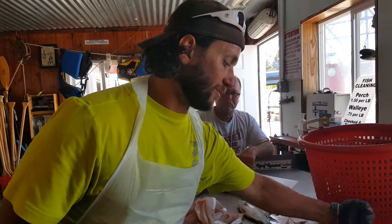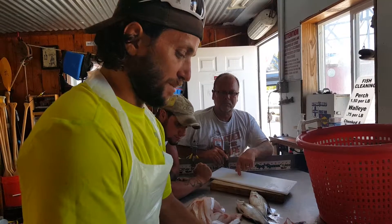Give a plug — where are you at? We are in Vermillion, Ohio. This is Riverside Fish Cleaning. Mom and pop shop here.